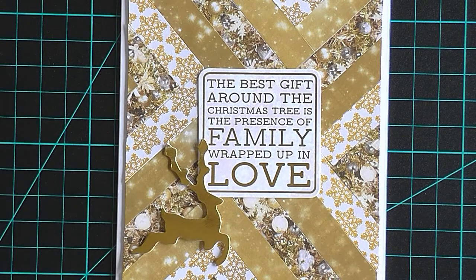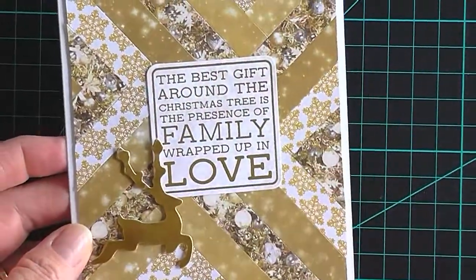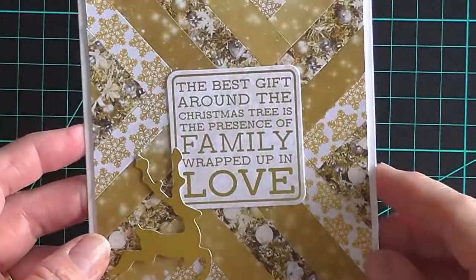Hi Paper Crafters, this is Colette. Welcome to my quickie tutorial on the herringbone technique. This is a great technique for using background papers that you have left over after a project.